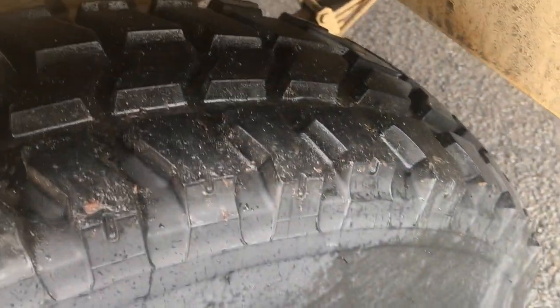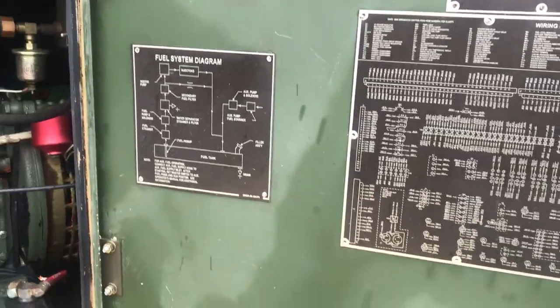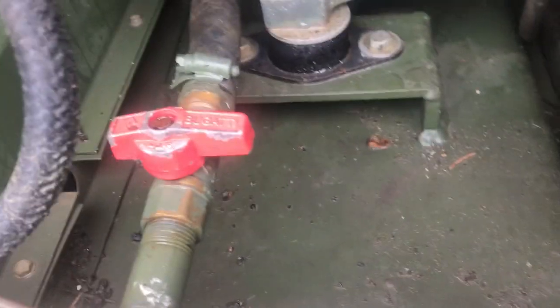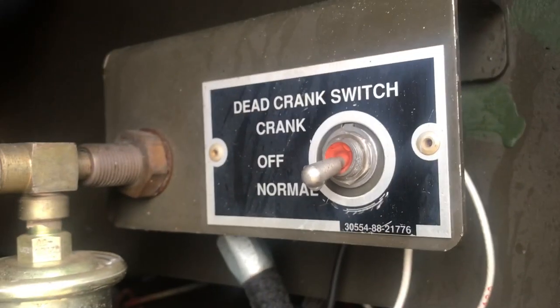Coming around this side — tires are like brand new, they still have the little nubs sticking out. They're run-flats. All the diagrams are on the panels: fuel system diagram, battery diagram, line diagram for the electrical. Match battery. Clean and wet but here's where you turn it on and off with the crank switch — dead crank storage.